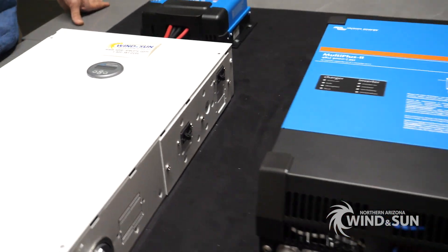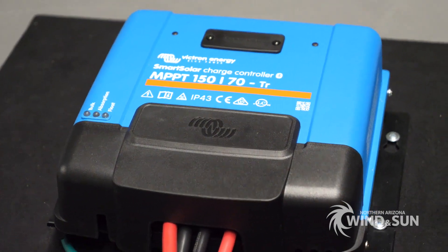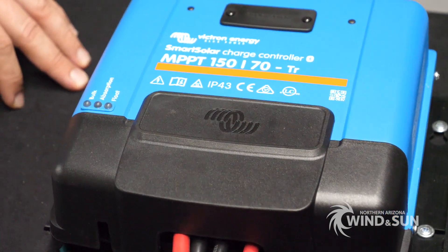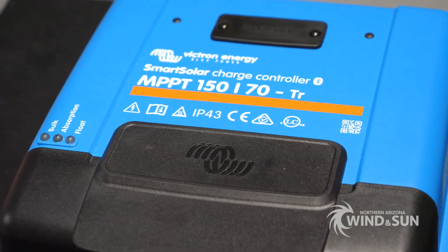The other main Victron component we have in our setup here is the charge controller. This is their SmartSolar MPPT 150/70 — 150-volt input, 70-amp rated output. This is the device that is handling our energy flow from the solar panels to the batteries.